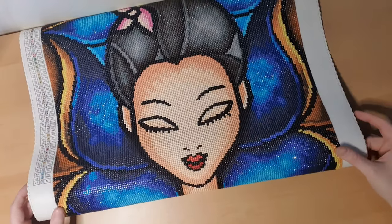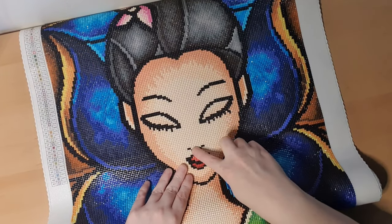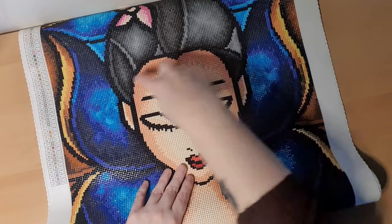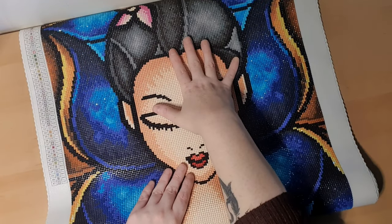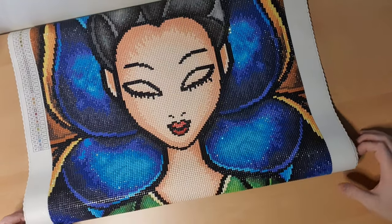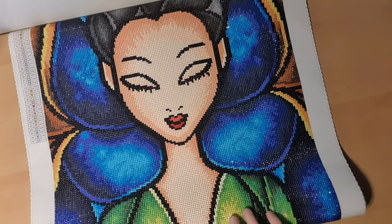I have some small AB up top on her lips right here. I did use a ruler for part of it, but then I found out it was going to take me a long time, so I stopped and used a normal one instead.